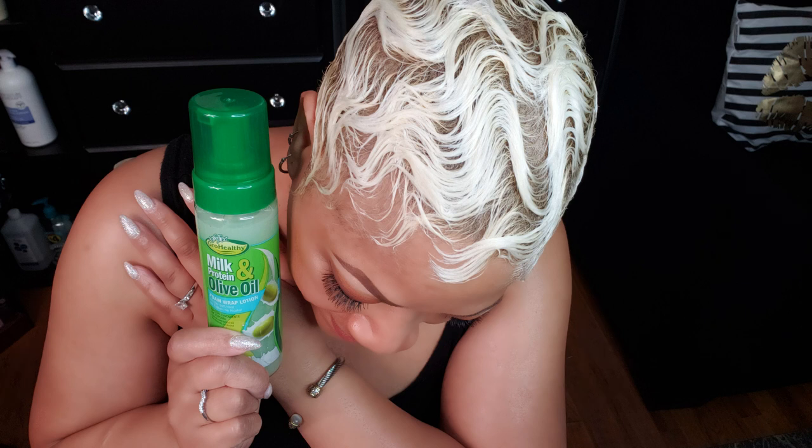It is recommended for relaxed hair and even natural hair types, including curly hair, African-American hair, and biracial hair. It says it right on the information.